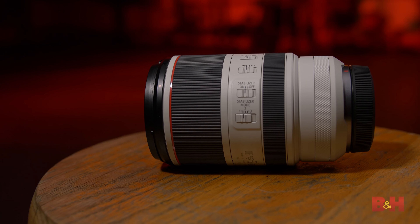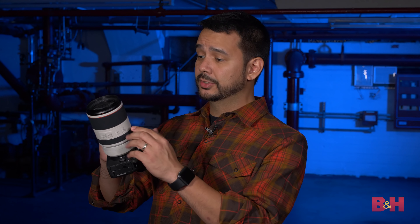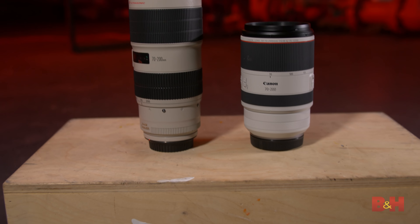The new lens design is incredibly lightweight and compact. It's a full pound lighter than the previous generation 70-200mm F2.8, and at 70mm the lens is 2 inches shorter than the previous generation.